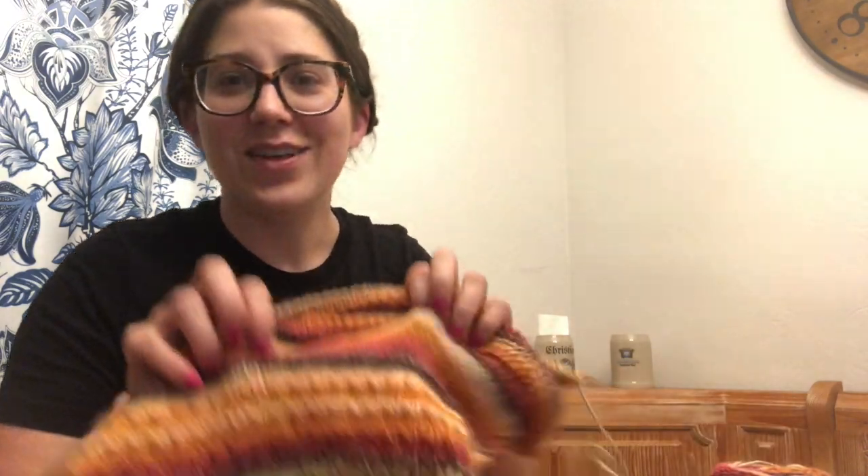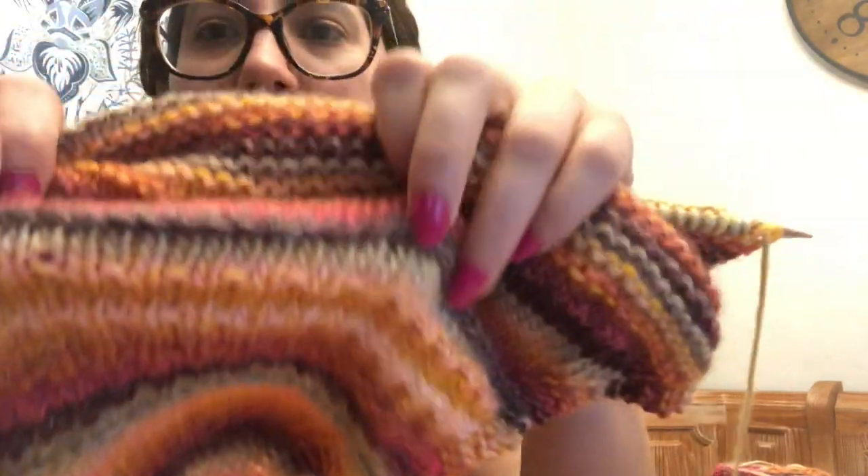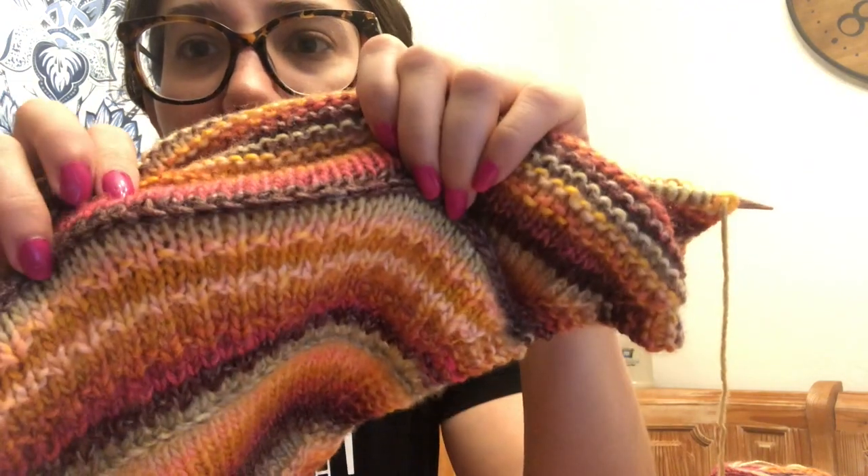Hey guys, it's Maggie from Knitting in the Park. In this video I'm going to show you how to do a really fun new skill that I just learned. It's becoming popular thanks to one of those regram Instagram accounts. It's called a couple different things — essentially it's a horizontal braid or a horizontal cable across your knitting, carrying a knit stitch horizontally across your project.